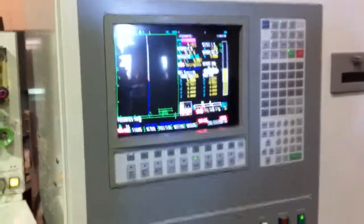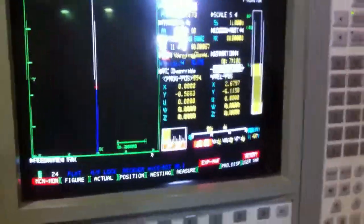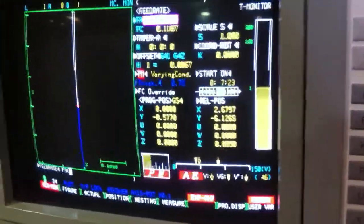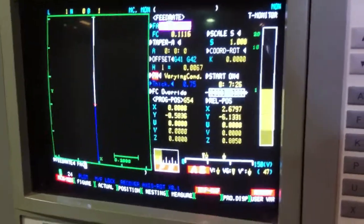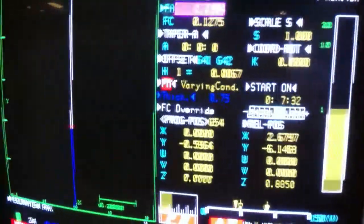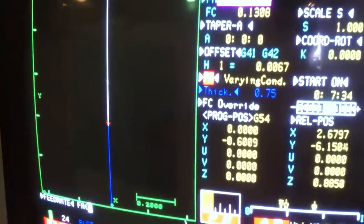We're taking a video of a Mitsubishi FX-10K wire EDM. It is cutting. Right now we're doing a test cut. And you can see the sparking — that blue light under the water is the sparking.